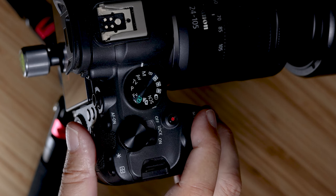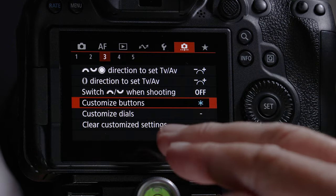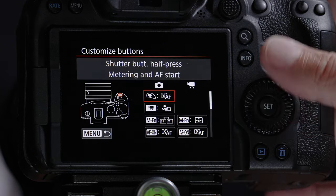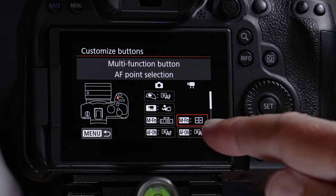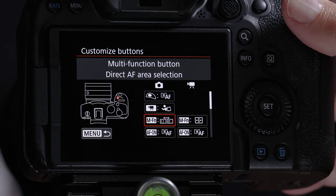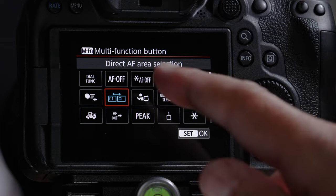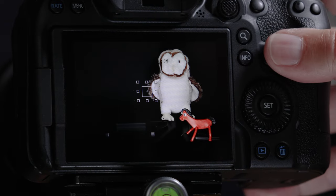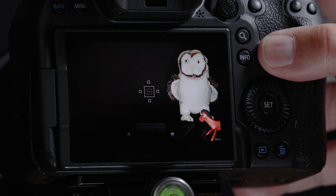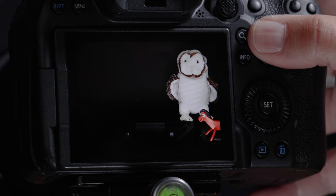Here's a quick modification: set up the MFN button to toggle between different autofocus points. Go to Menu > little camera > page 3 > Customize Buttons, find the MFN button, make sure you're in the stills mode column, and assign it to Direct AF Area Selection. Now one press of the MFN button cycles through the different autofocus points — invaluable.